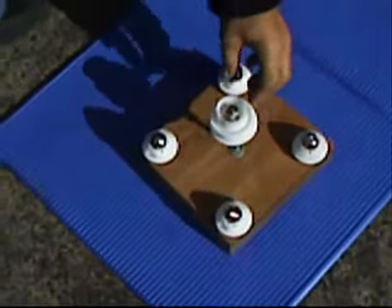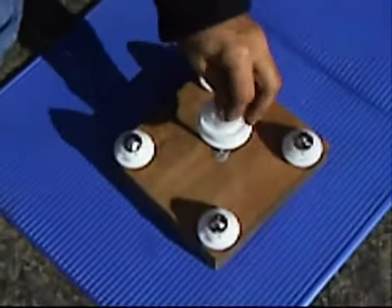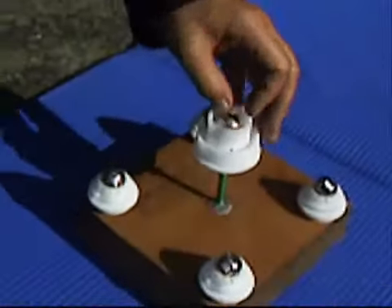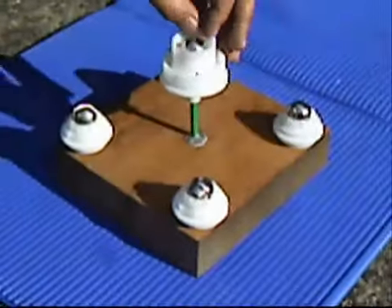How do you do that? Are you okay? Just a little bit. Got it? That's enough.